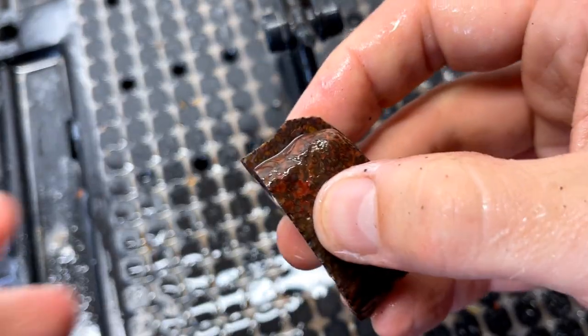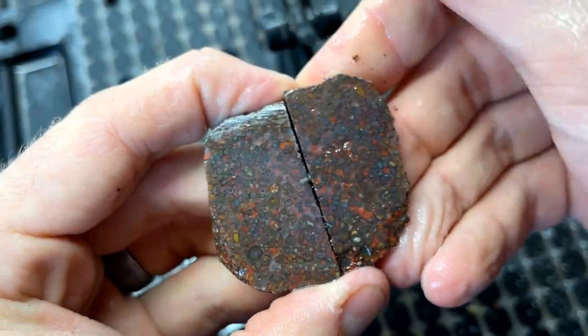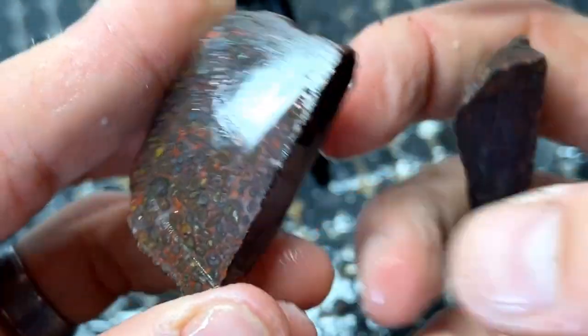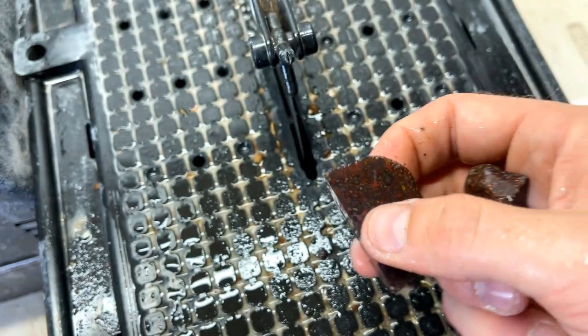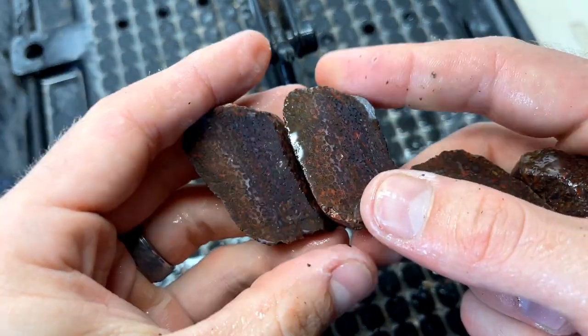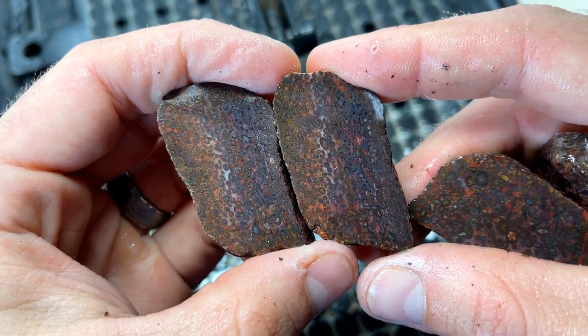This stuff is unbelievable! Oh my gosh — are you serious? Look at that! So we have three for sure pieces that we can turn into cabochons. These are unbelievable.